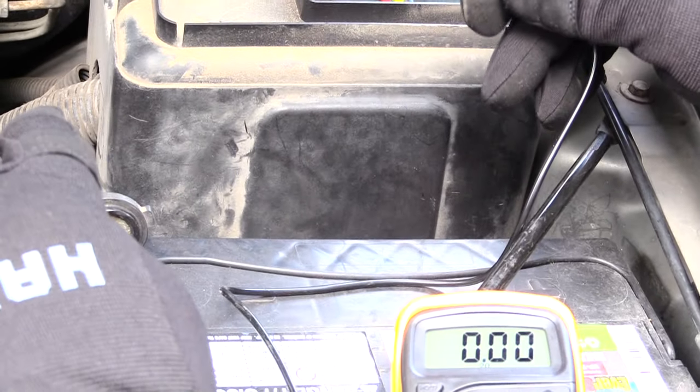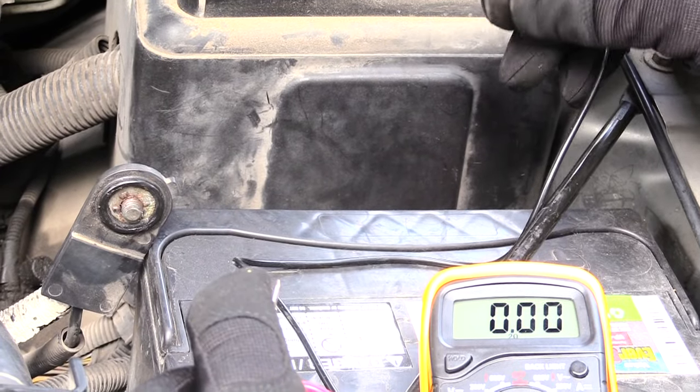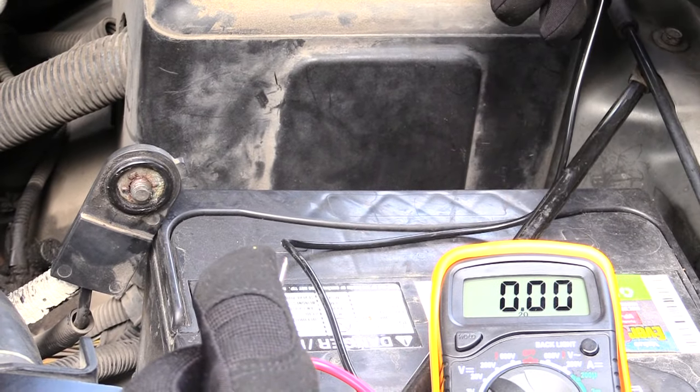So the next thing I'll have to do is figure out what's going on with that. I may need a new radio, or I may just pull it out and look at the wires behind it to make sure there's nothing crossed or touching that's causing this drain.